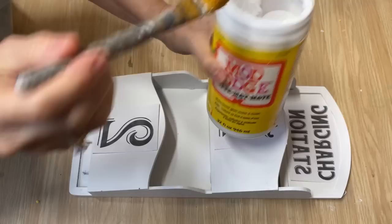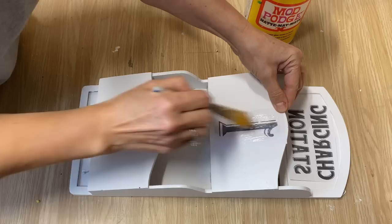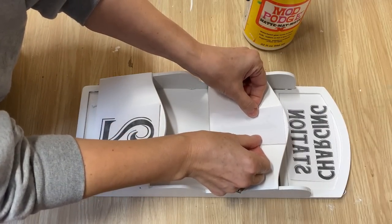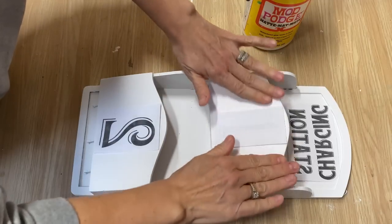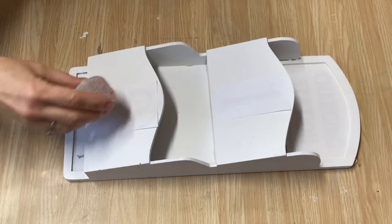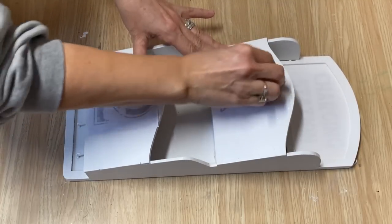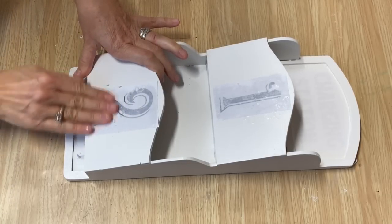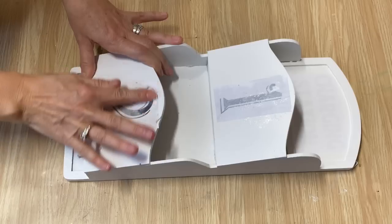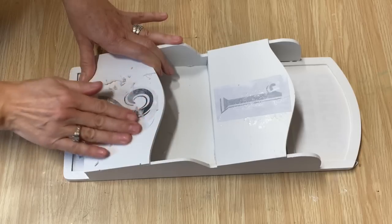I've got my graphics all cut out — I'm going to use my Mod Podge mat and put a really light coat of Mod Podge over the graphics, then center them exactly where I want them, make sure there's no wrinkles or bubbles, and then set it aside until tomorrow. Okay, it's the next day and this is completely dry. I've got a sponge with a little bit of water and I'm just going to lightly dampen and rub off these graphics. I always see these little mail organizers at the thrift store and I think this is going to work out perfect — I'm saving this one for myself, it's going to go in my kitchen for charging my cell phones.